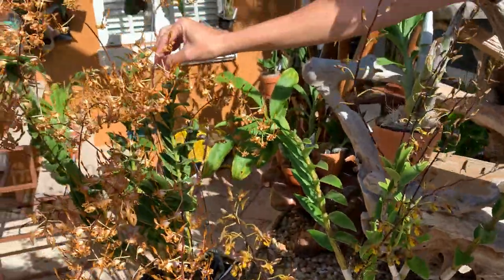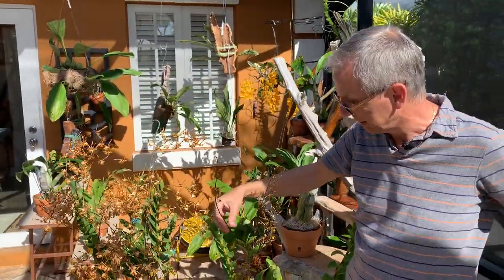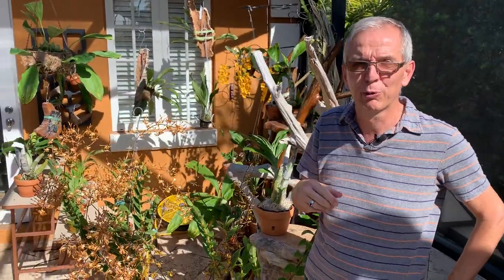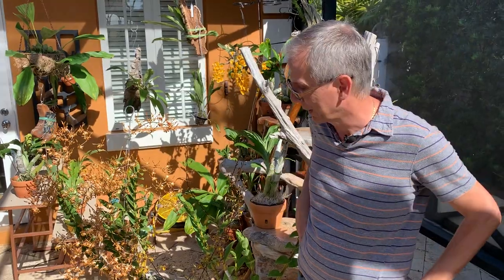Antelope dendrobiums are technically the section spatulata. If there are terms you haven't heard or don't understand, I always put a text below the video so you can refer back to it and get the essence of what I'm talking about.